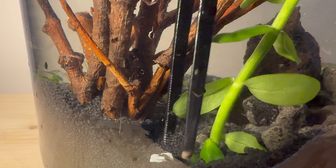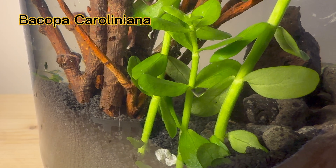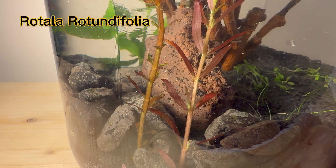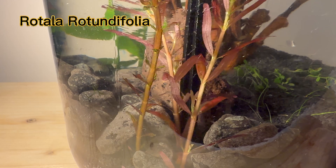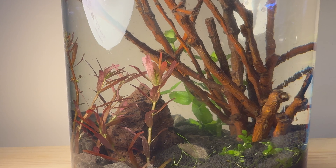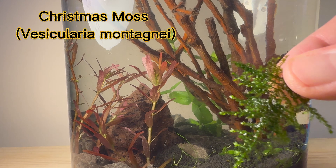I also planted Bacopa caroliniana. This red plant is Rotala rotundifolia — it is one of the few red plants that grows very well without the addition of fertilizers. For the shrimp, I will add a piece of Christmas moss.